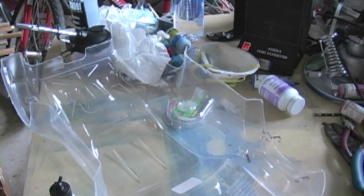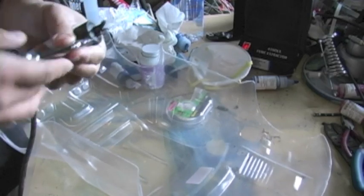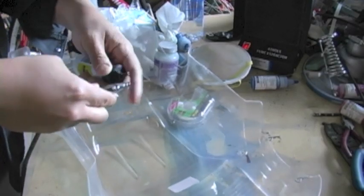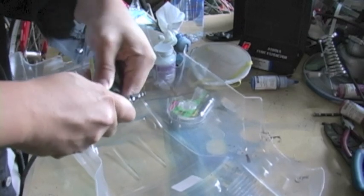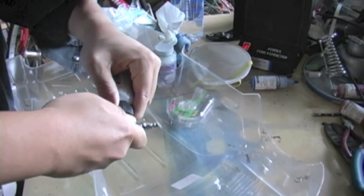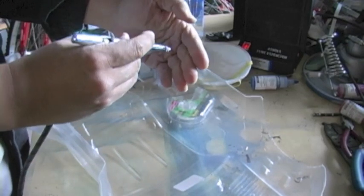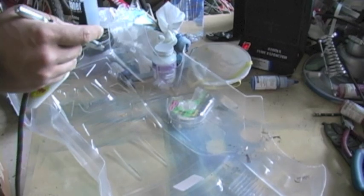First things first: when you start painting, I highly suggest putting on your respirator or spray mask. Even though you're using what the label might say is non-toxic, environmentally safe, water-based paints and solvents, primers, liquid masks, and so on, I always recommend putting on the respirator. It keeps paint particles from entering your nose and lungs, and you can breathe better throughout the rest of the day. Your health is the most important thing — no matter how rich or poor you are, you can't buy more health.